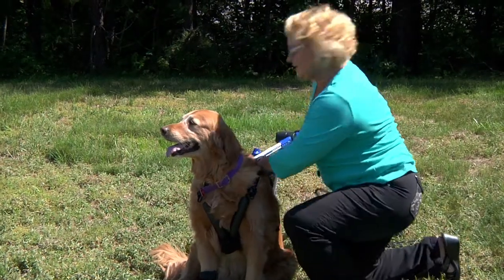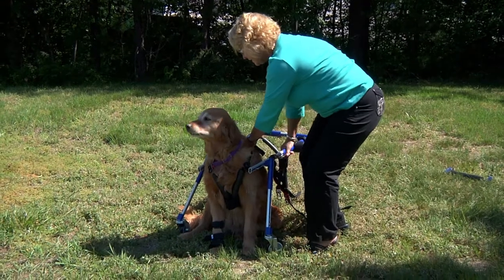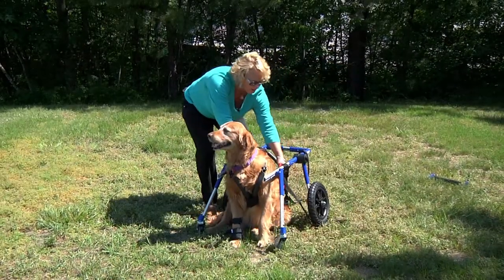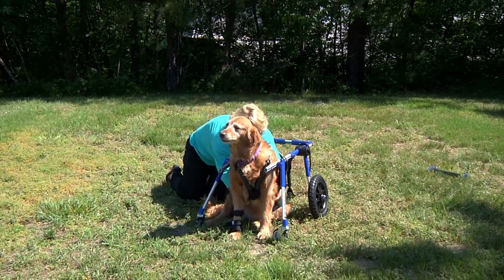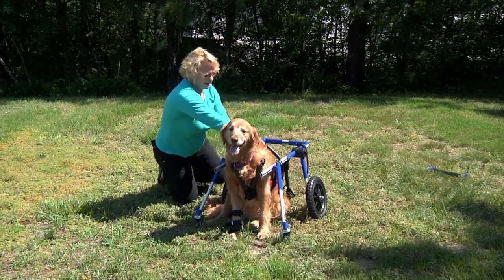As I'm holding her, I'm going to back the cart right over her. She could be laying down at this point. Then where the belly belt is on the side, I'm going to pass that underneath her and I'm going to hoist her up.